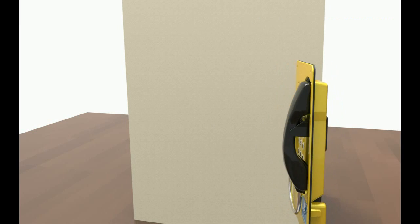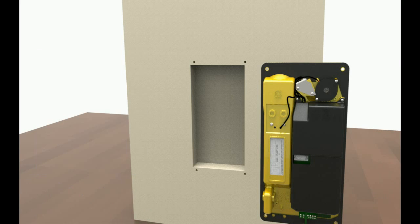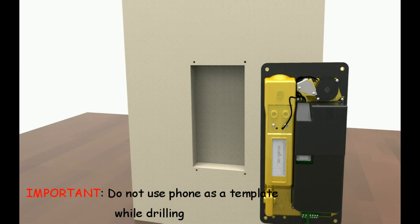Flush Mounting: Prepare a recess 50mm deep and holes as per the dimensions shown in the diagram. Important: Do not use the phone as a template while drilling.